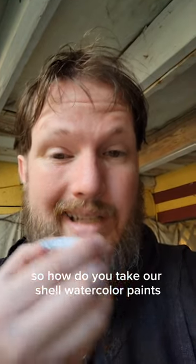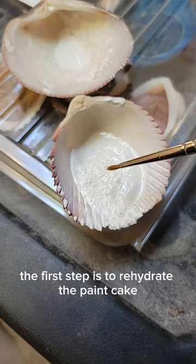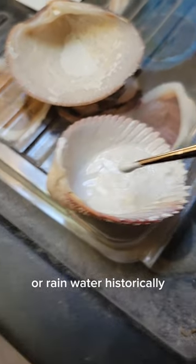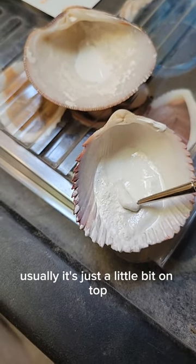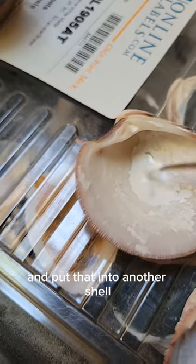To take shell watercolor paints and turn them into egg tempera, the first step is to rehydrate the paint cake with a little bit of distilled water — or DI water, or rain water historically. Then take some of the paste that's formed. It depends on which color, but usually it's just a little bit on top. This one's been sitting for a while and makes a lot. Put that into another shell.